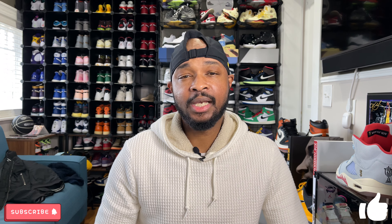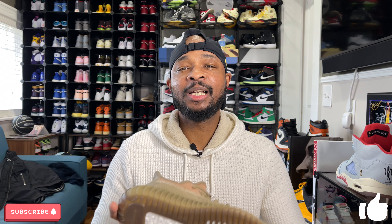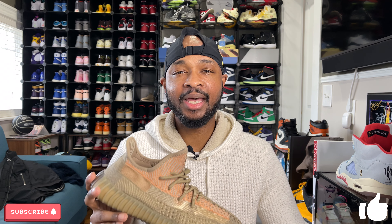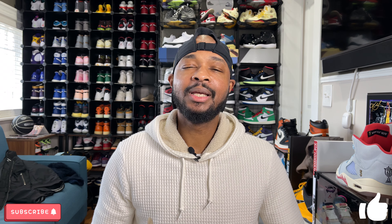Before we jump into the review, if this is your first time here, thank you for watching. Please consider leaving this video a thumbs up and subscribing to the channel, as that does help YouTube channels grow. We just passed the 1,000 subscriber mark, so we will be doing a giveaway. I should have details about that in the coming weeks, hopefully by New Year's Eve, December 31st, 2020, so stay tuned. I really do appreciate everyone who's been leaving comments, thumbs ups, and watching the videos.